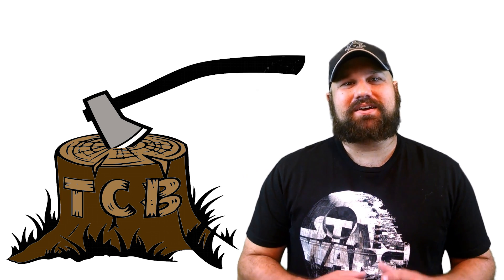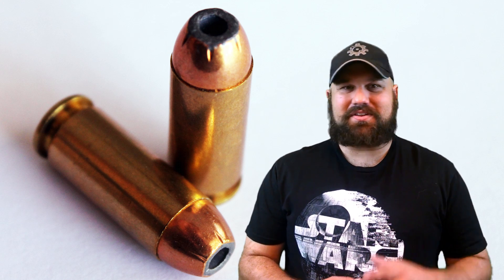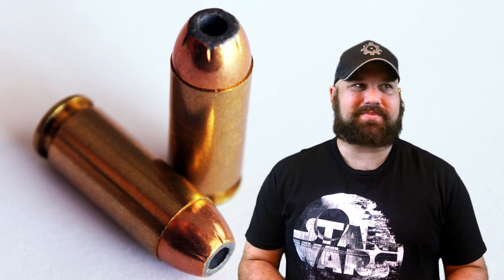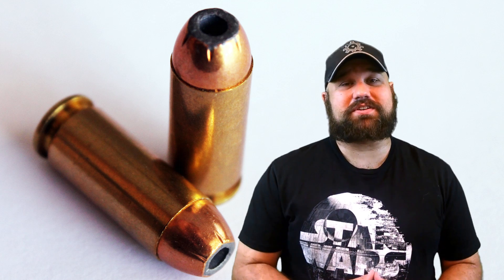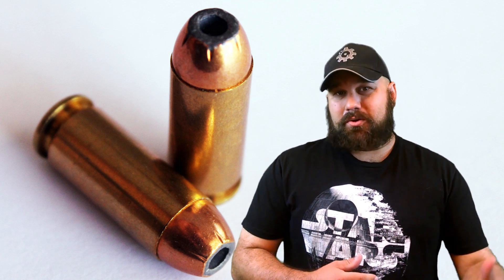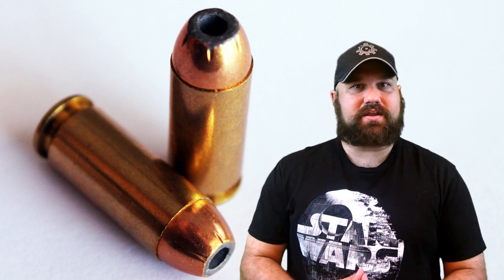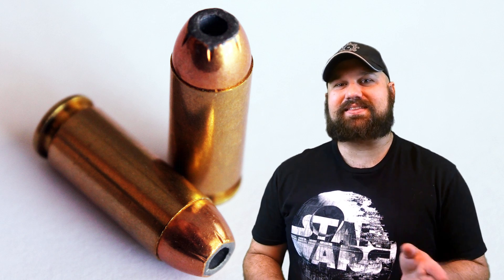Hi, thanks for coming back to The Chopping Block. Quite a while ago I did a test of 10 millimeter Pervy Partisan 180 grain jacketed hollow point. I'll throw a link up there if you care, but if you recall, in that test the velocity I got was barely 40 Smith & Wesson velocity — about 800, almost 900 feet per second, which is really slow for 10 millimeter. Intercooler sent me some more 10 millimeter ammo from Pervy Partisan, 180 grain jacketed hollow point, which is supposed to be a little bit warmer, so I went ahead and tested that again.